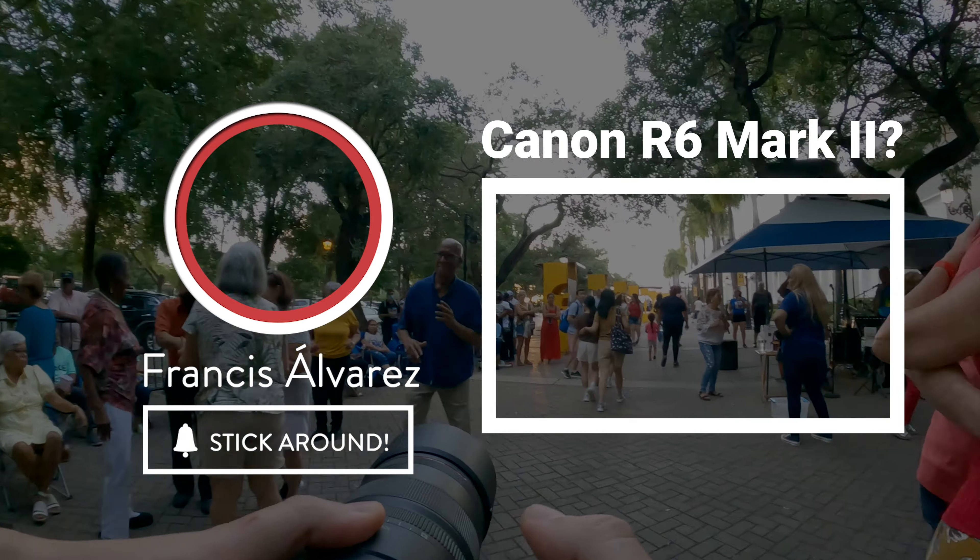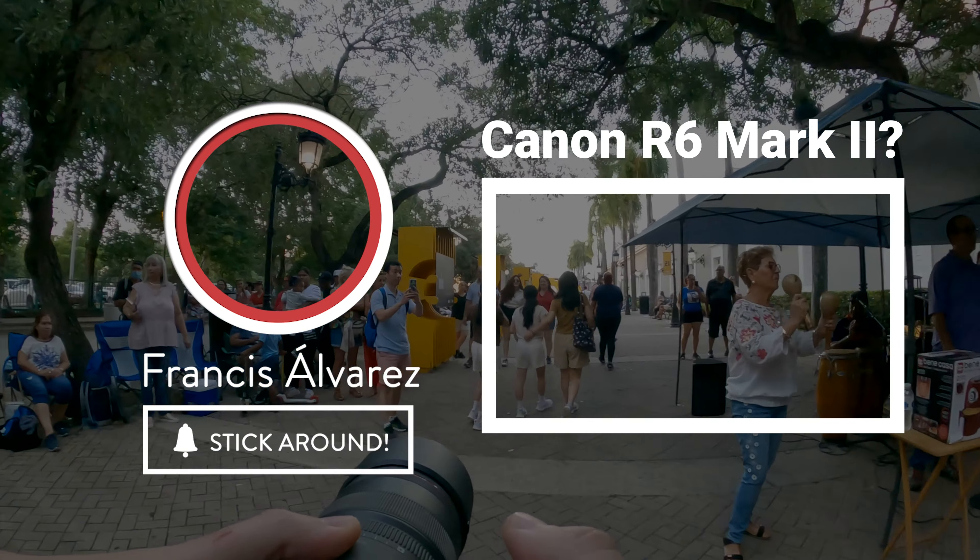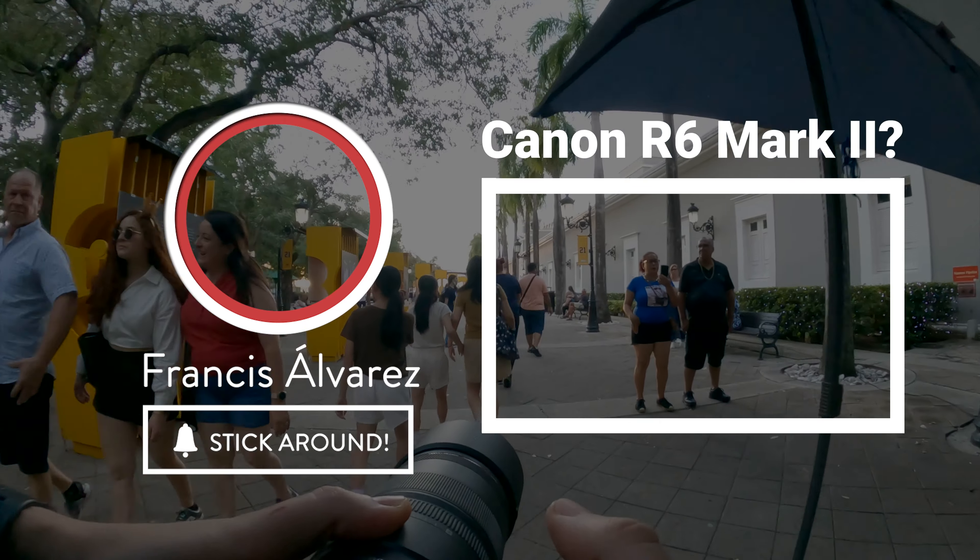And finally, taking you all along the journey with me will definitely give me and you added value for our respective YouTube channels.